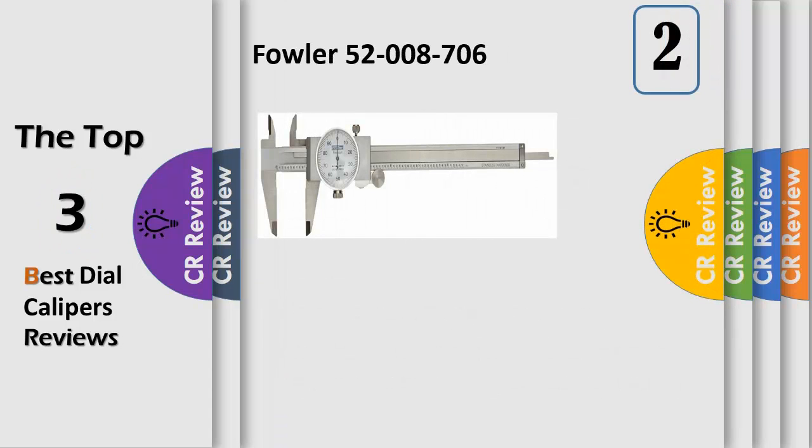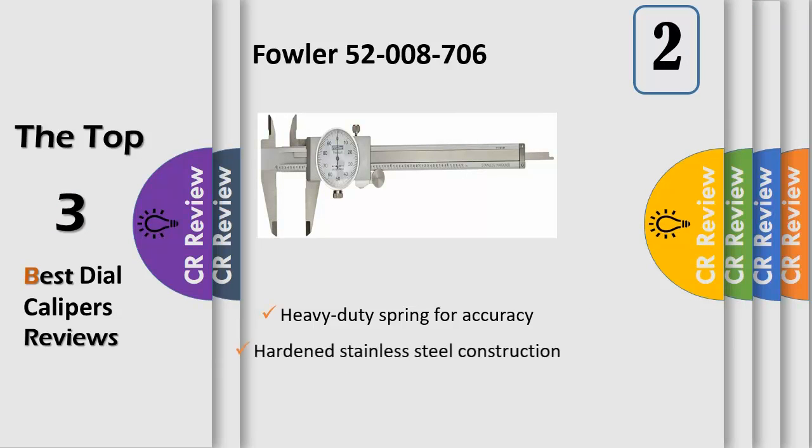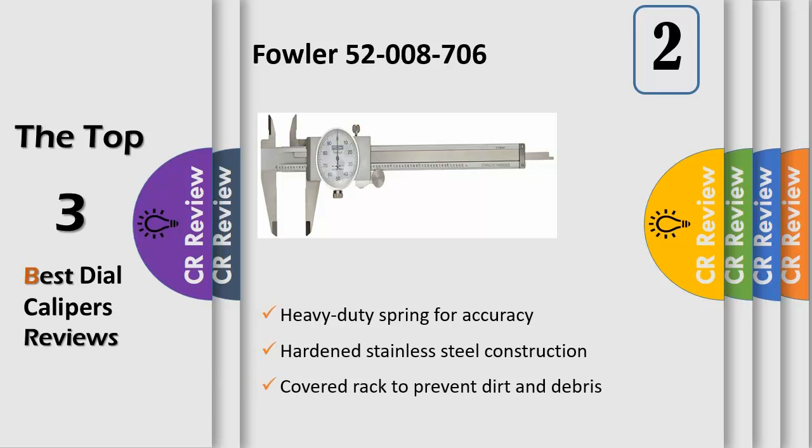The Fowler shockproof stainless steel dial caliper has dial graduations of 0.001 with 0.001 accuracy, shockproof anti-backlash control, a sliding jaw with a lock, and a covered rack.